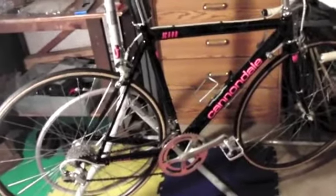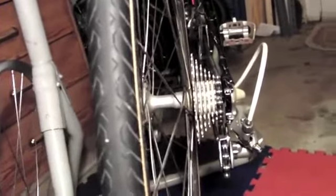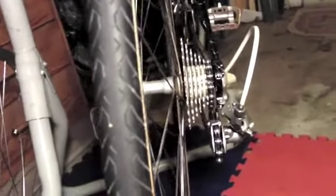Hello YouTube, here we are again. I've done some work on the bike and I just wanted to show you one thing you may find interesting. This is a '91 Cannondale SC600, so we have a seven-speed cassette on there.